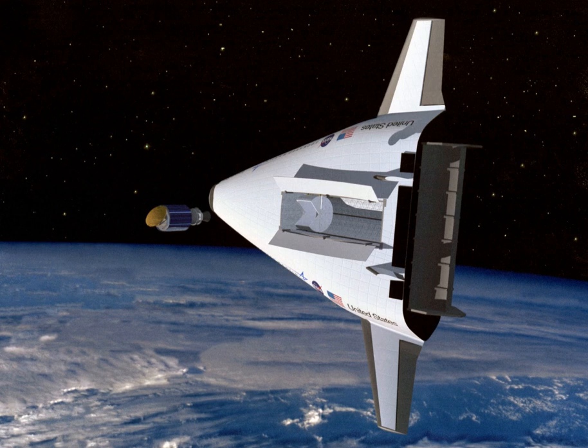Readying VentureStar for flight would have dramatically differed from that of the Space Shuttle. Unlike the Space Shuttle orbiter, which had to be lifted and assembled together with several other heavy components — a large external tank plus two solid rocket boosters — VentureStar was to be simply inspected in a hangar like an aeroplane. Also unlike the Space Shuttle, VentureStar would not have relied upon solid rocket boosters, which had to be hauled out of the ocean and then refurbished after each launch.